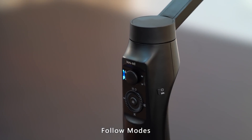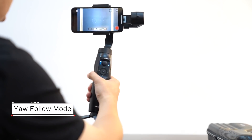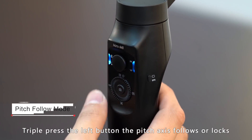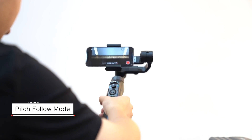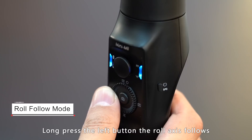Follow modes: double click the left button and the yaw axis follows or locks. Triple click the left button and the pitch axis follows or locks. Long press the left button and the roll axis follows.